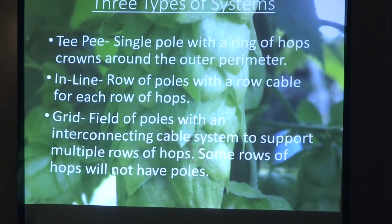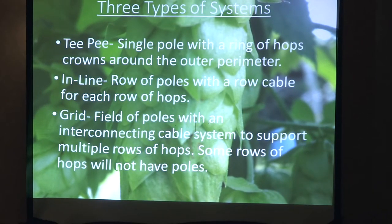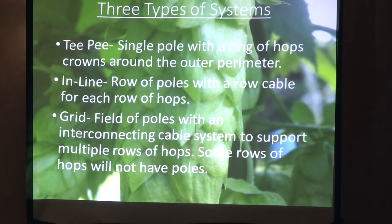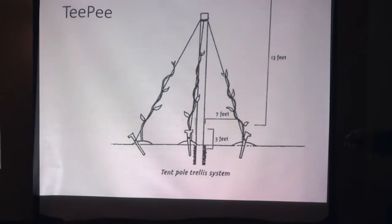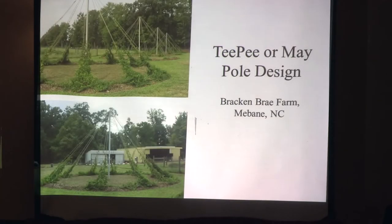They all have their pros and cons. The teepee system is just a single pole with a ring of hops around it. You have the inline row, which is a row of poles. The grid is a field of poles with interconnecting cables. Here's your teepee style — the hops will be around the edges of that pole and they'll grow up to the center. Here are some photos from North Carolina where you can clearly see a ring of hops all growing to the center of the pole. It's a great system for small scale or just testing a few varieties.